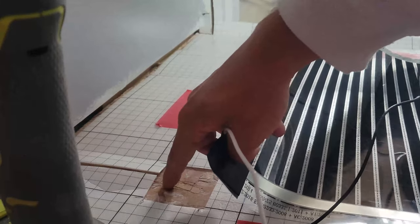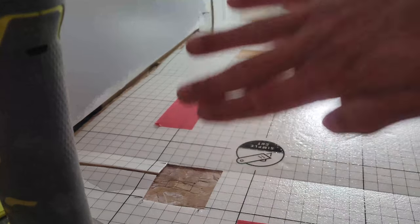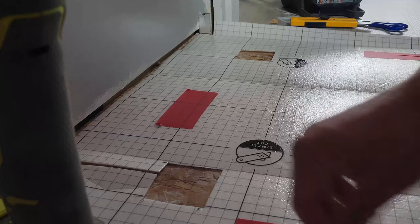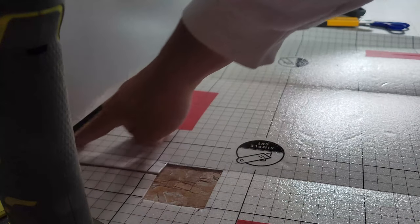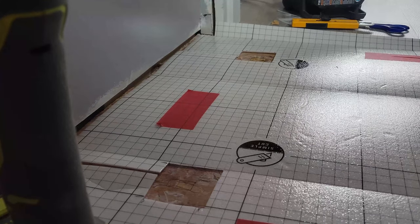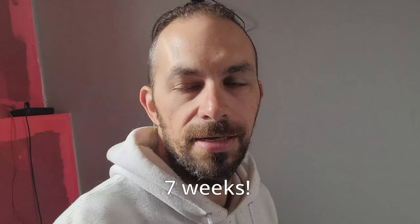We just need to cut a little space out for it to sit, so when we put the floor on top there's not a big bump. It also says to do a little groove channel for the wire to sit in. We'll pop a piece of tape on top of that so it doesn't move around, feed the wires up in here, get the flooring installed, and turn this on. This is exciting because we've been waiting six weeks for this. I'm just gonna do a bunch of sawing and cutting with loud noises and we'll get back to you in a sec.